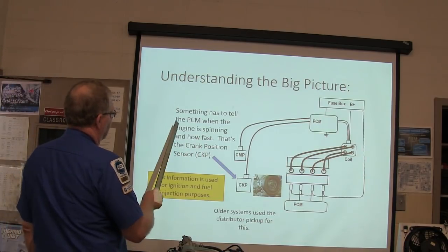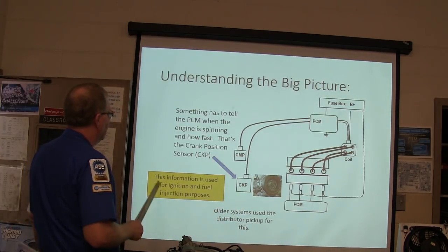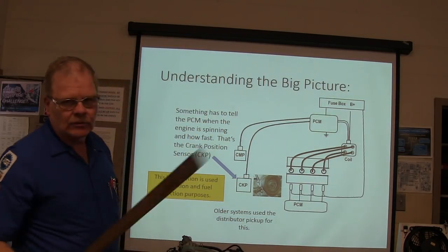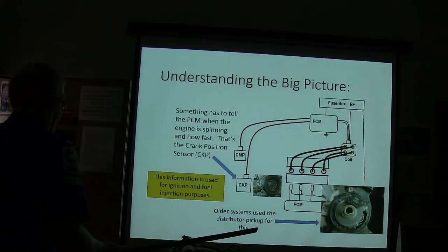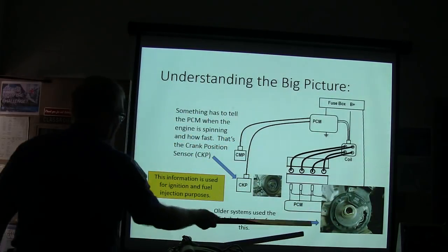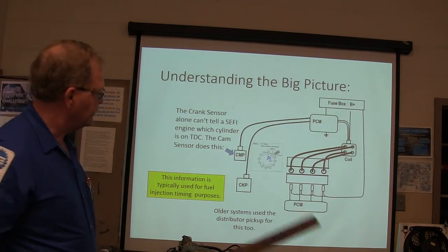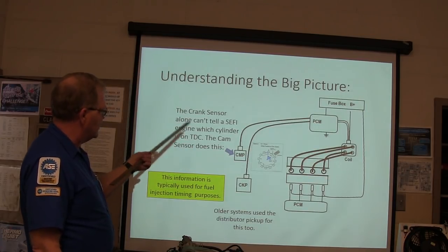Understanding the big picture: something has to tell the PCM when the engine is spinning and how fast — that's the crank and cam position sensor, used for ignition and fuel injection purposes. The older systems use the distributor pickup for that. This right here is an optical distributor — it's got emitters and detectors above and below the disc. The crank sensor alone can't tell an electronic fuel injection engine which cylinder is on TDC.